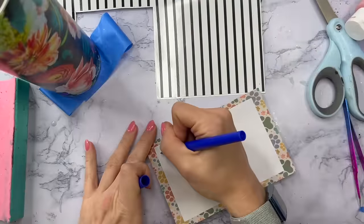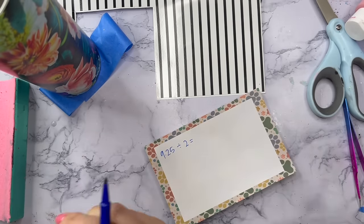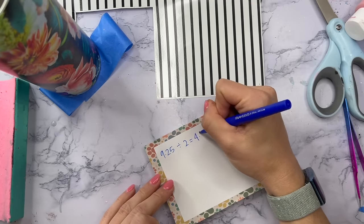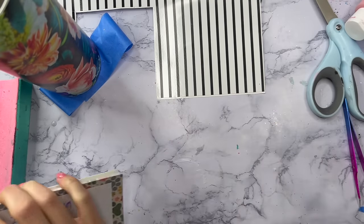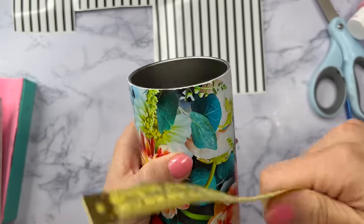To apply the stripe vinyl we're going to do a little bit of math. I measured the width around my cup and it's about nine and a quarter inches, and I'm going to divide that by two because what I want to do is put the striped vinyl around half of the tumbler. We're going to have the floral go around the whole part of the tumbler including half of the top.